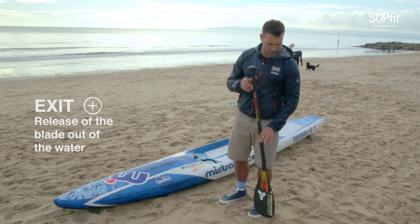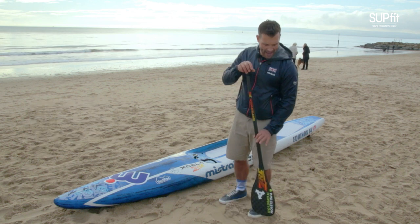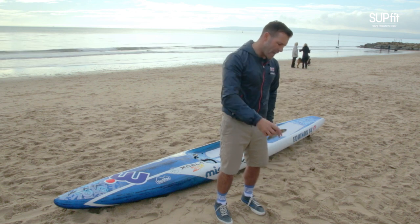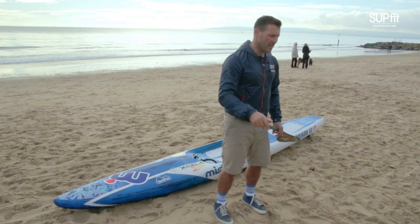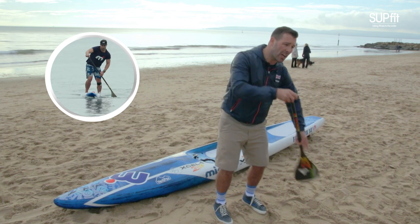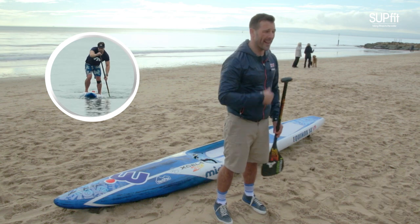As soon as you come through your power phase, think about taking the blade out. Exit out to the side and do a low swing through the recovery. The higher you have your blade face on the recovery, the more unstable you become. Keep your knees slightly flexed, the blade comes through really low to the water, through to your next setup and entry.